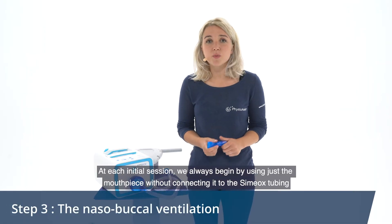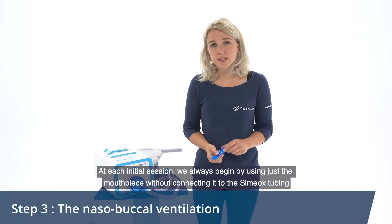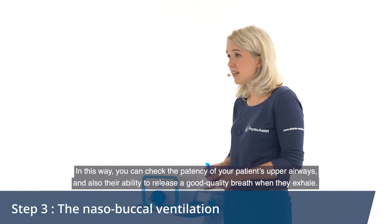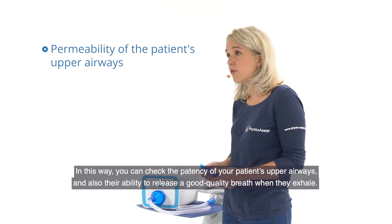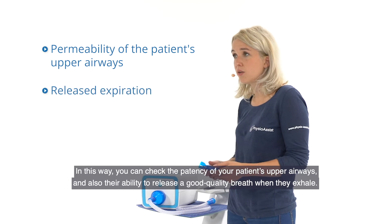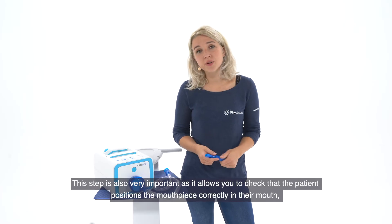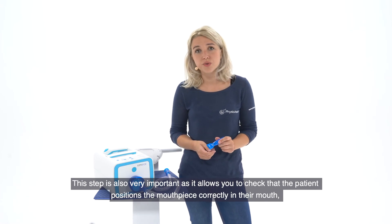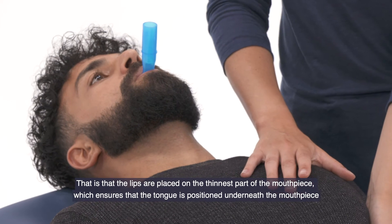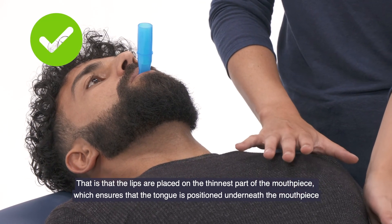At each initial session, we always begin by using just the mouthpiece without connecting it to the Simiox tubing. In this way you can check the patency of your patient's upper airways and also their ability to release a good quality breath when they exhale. This step is also very important as it allows you to check that the patient positions the mouthpiece correctly in their mouth — that is, that the lips are placed on the thinnest part of the mouthpiece, which ensures that the tongue is positioned underneath the mouthpiece.